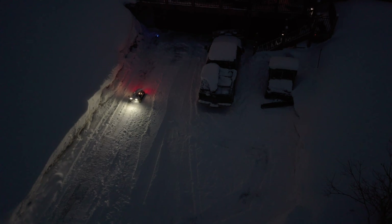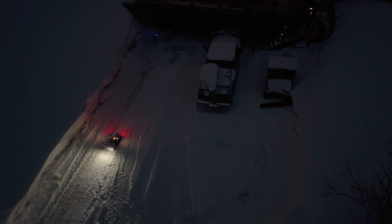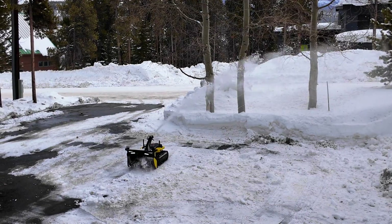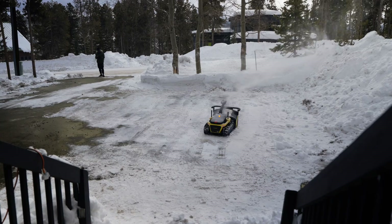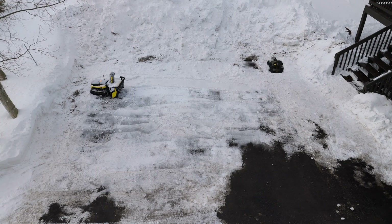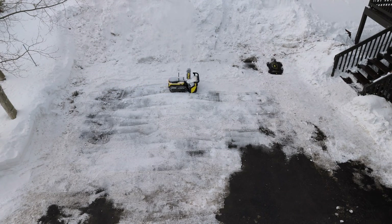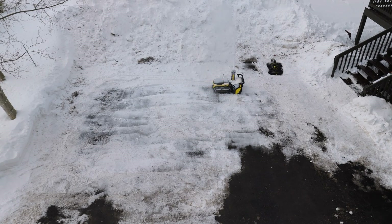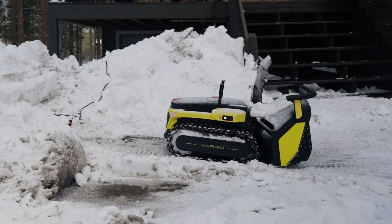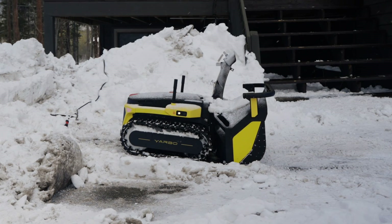Once the map is drawn, all that's left is to initiate a cleaning session through the app and Yarbo will clear that area according to how the map was drawn. This also includes accurately avoiding no-go zones. We tested this out at a few places in Breckenridge where Yarbo had been set up to autonomously clear their driveways. In comparison to my initial test using manual mode, this was a hundred times better since it was now truly a hands-off process. Yarbo was able to intuitively adjust the speed and the power of the auger on the snowblower module. The back-to-home recharge feature also worked really well, and the robot was always able to accurately return to the charging dock at the end of the session. Note also that Yarbo will return home by itself whenever the battery is low.